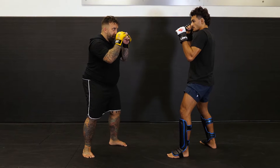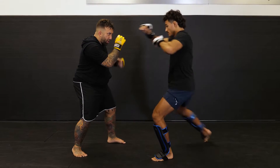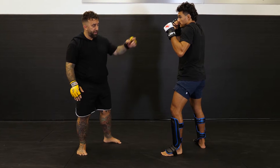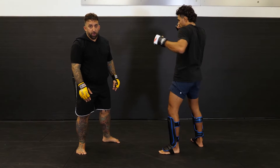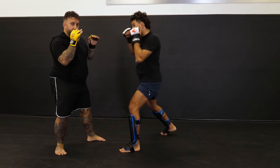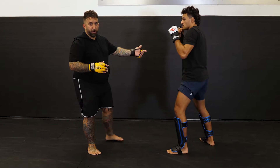He throws a jab, I defend the jab, he throws the low kick, I bear down, he throws the hook on the retraction — easy. Lead to rear to lead. Same thing on the other side: cross, inside leg kick, cross. Rear to lead to rear.